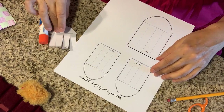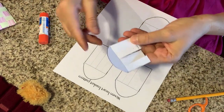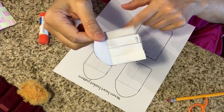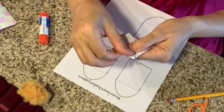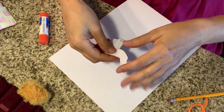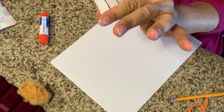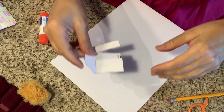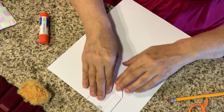You can also use this as a tracing pattern, so if you want to do that, just cut it out. This is my first attempt — things weren't long enough — but you can see what I did. I cut it out and then I folded it over. You want to put this end on a fold. I'm not going to do that right now, but pretend this is the fold.